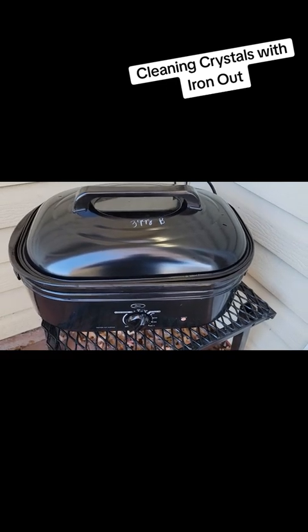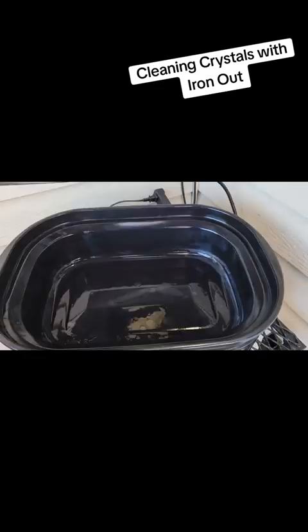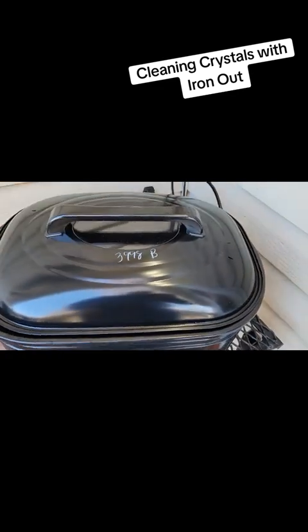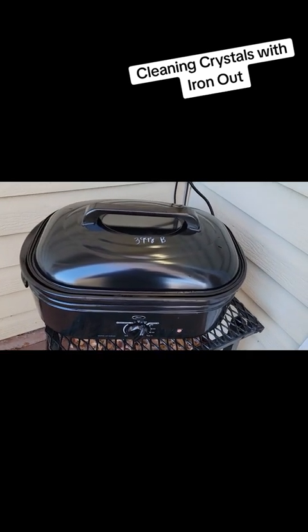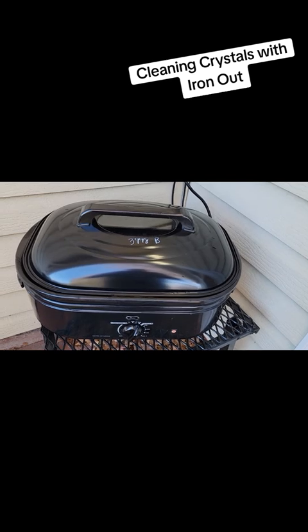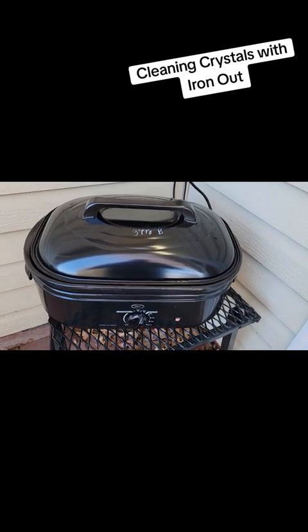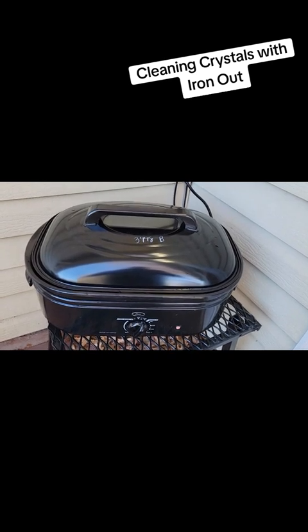Well, it took a while but I finally came up with a new project. This is a turkey roaster slow cooker thing that I got at a local Goodwill-type place for 50% off, so I paid 20 bucks for it. The goal of getting something like this is to be able to do larger specimens or just larger quantities of specimens. I wanted to share my first project that I plan to do.